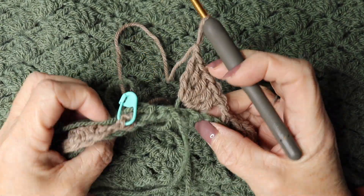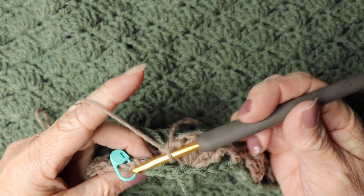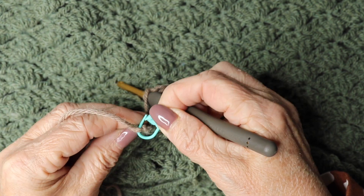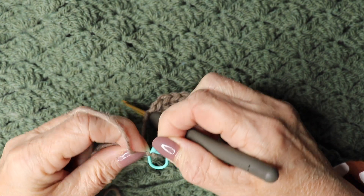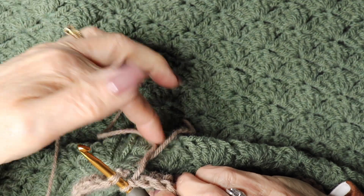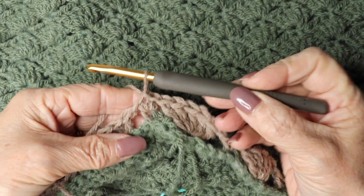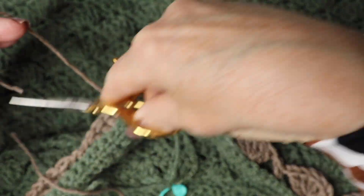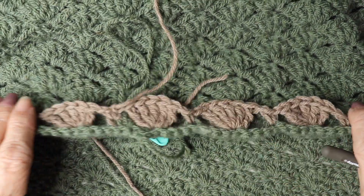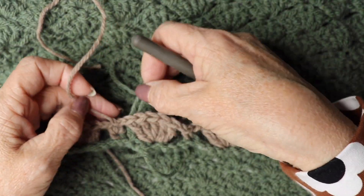Coming to the stitch marker — I've done chain one and skipped three, bringing me back to the stitch marker. Slip stitch to the top of that first double crochet. Snip the yarn and pull through. There is our scallop detail along the top part — that completes it, and we need to sew in our ends.